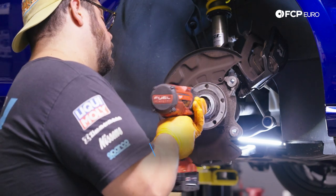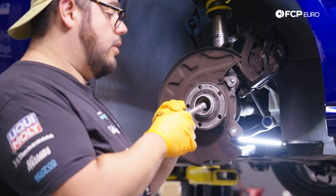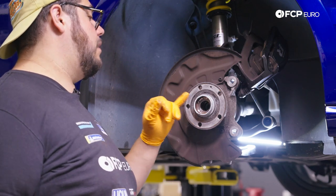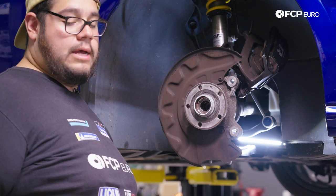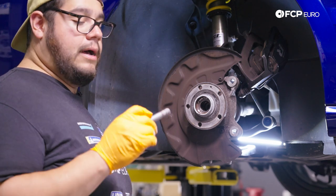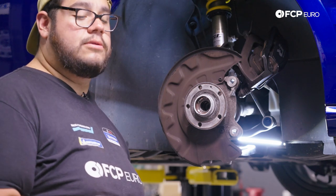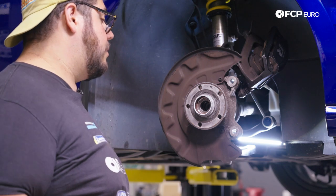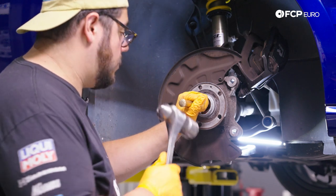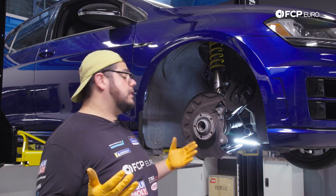With our axle bolt out, you can either use the axle bolt itself to help drive the axle out of the hub assembly, or use a punch and hammer. I'll go with the punch and hammer method first. Be careful not to leave too few threads out or you risk damaging the threads on the axle. I'll take a brass punch — which won't hurt anything — and see if I can break that axle free from the hub assembly.